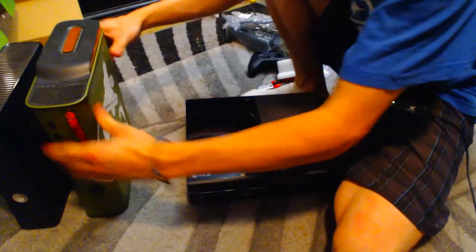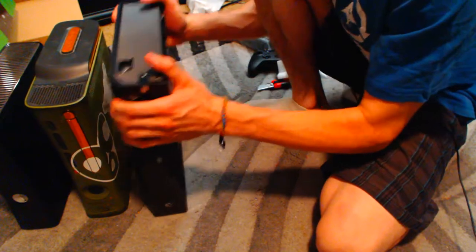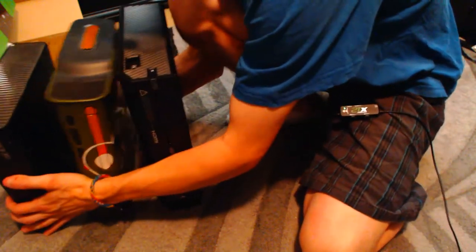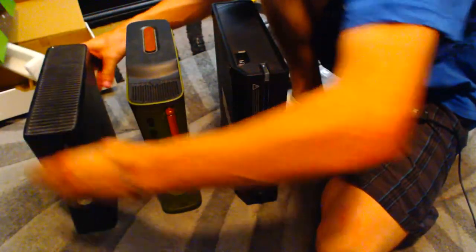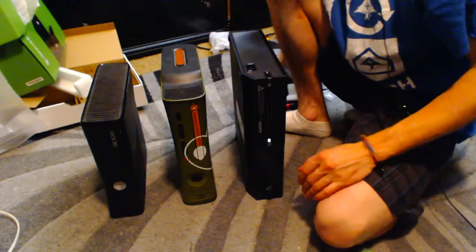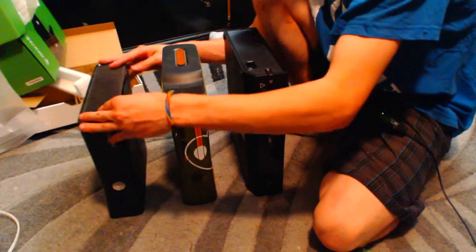Now let's hold these up here. I know the Xbox One doesn't go like this, but I'll just show you for the sake of it. And it looks like there's a button right here for eject — this is your eject button for the Xbox One. Let me get this in frame one more time. That gives you a little perspective of what this looks like. Now here's the Xbox One, 360 first gen, and then the second gen 360.